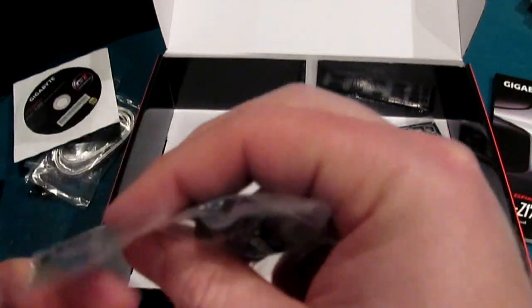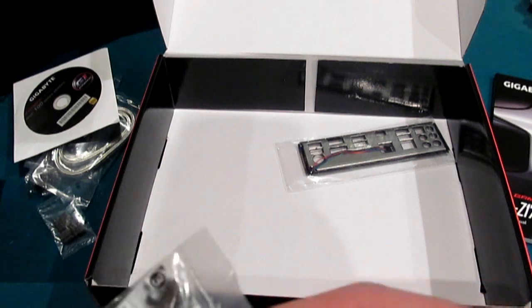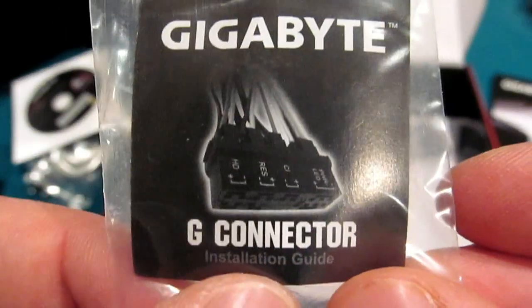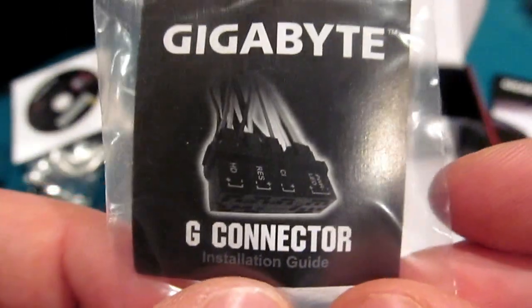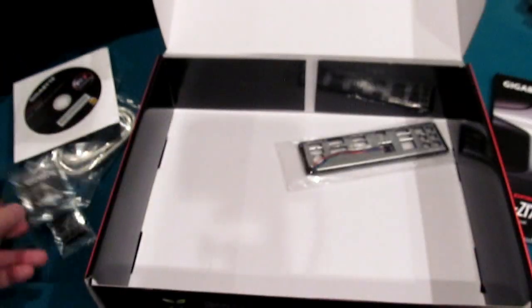Right here — I don't even know, are those just caps? I could be wrong; if you know what they are, feel free to comment. This little connector is what they call the G connector — similar to ASUS's Q connector. You just pass the wires through, it keeps them bundled together, and it's kind of a convenience item.